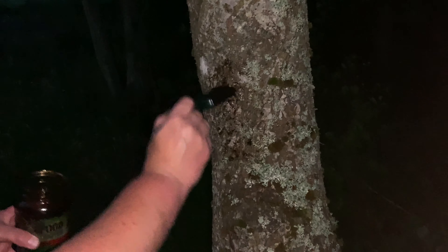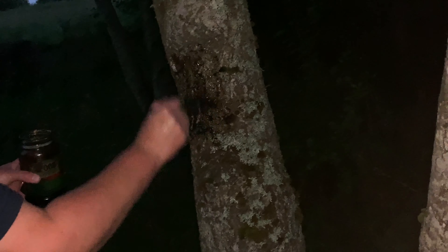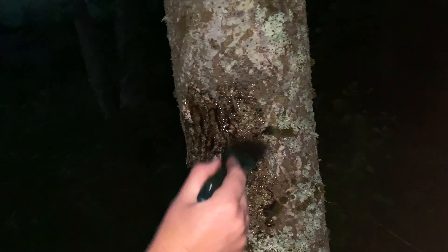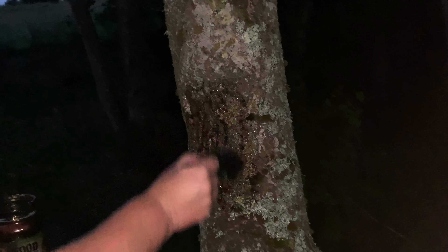We paint patches on tree trunks or fence posts. The best thing to do is paint a kind of square or rectangle, roughly at head height or arm height, and go over it a few times so it's really going to hopefully attract some moths — and maybe some other beasties as well.